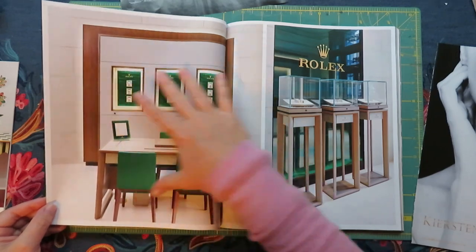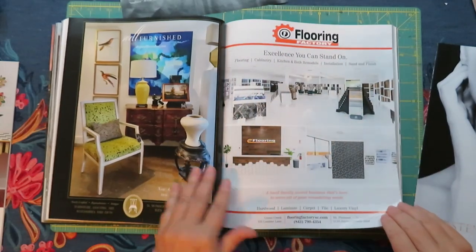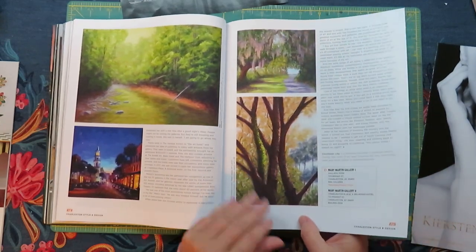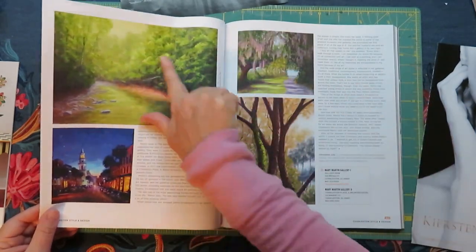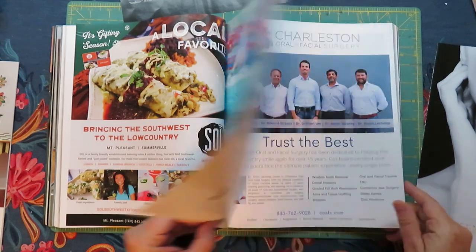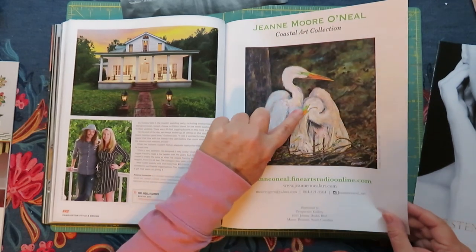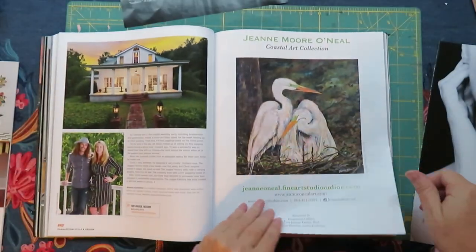I think I'll grab this one just for the green that's happening here — see if that will work. I'm about halfway through the magazine. That's how much stuff is in here; it's so cool. I think I'll grab that as well. I believe I've used it before. Those are cool — I have a little bit of green right there, you probably can't see it. Plus I like the white.